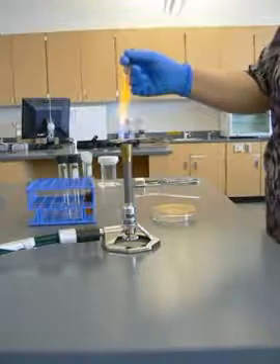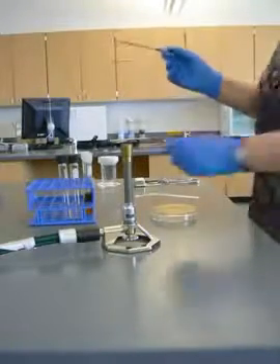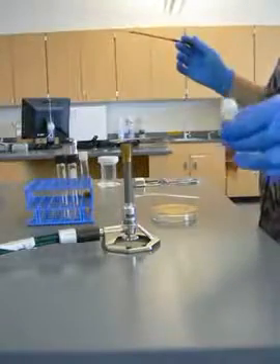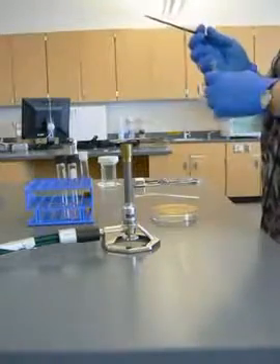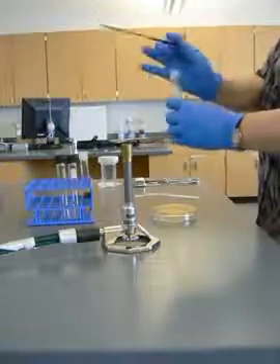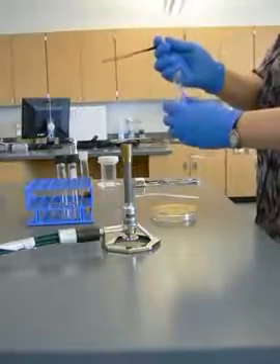First thing you want to do is appropriately sterilize your inoculating loop. While I'm waiting, I'm going to take my tube of broth and make sure it's mixed up good. I'm going to loosen the lid — you'll notice I'm holding it with my little finger. I don't want to hold it like this. Hold my loop like a pencil.